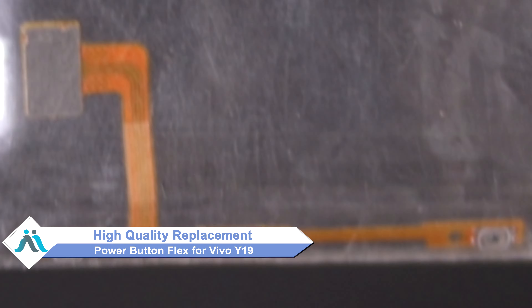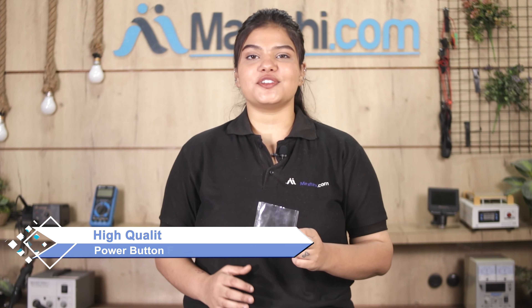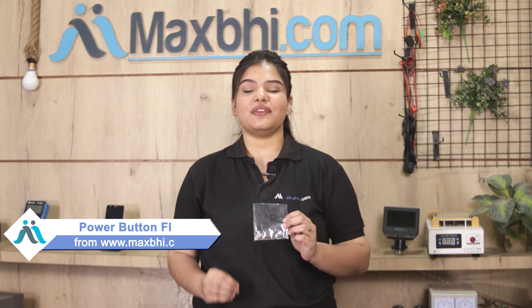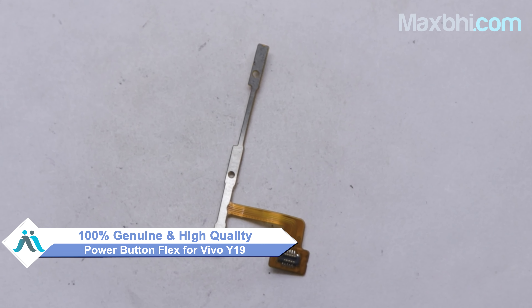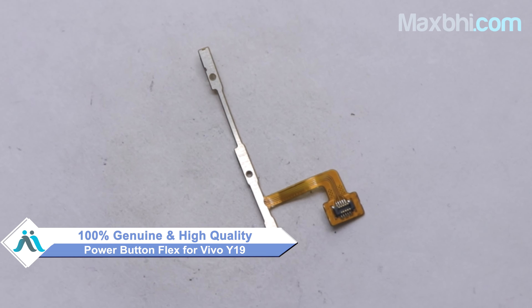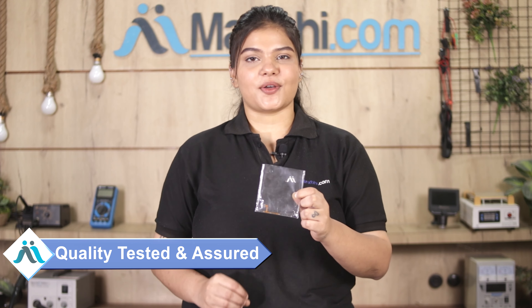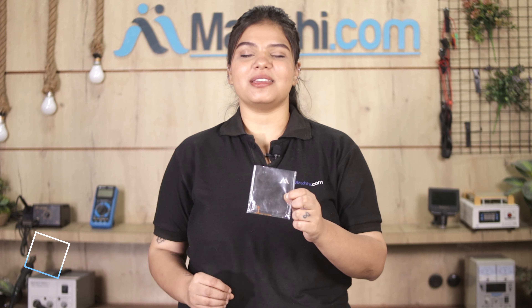From MaxBee.com, you can fix your phone yourself at home or get it repaired by any professional very easily. You can buy Vivo Y19's new power button flex for your phone. This power button flex is a 100% genuine quality product which works similar to your original product with a perfect fit for your Vivo Y19. It is inspected by our quality team and only dispatched after quality is assured.